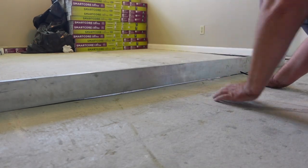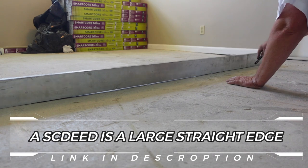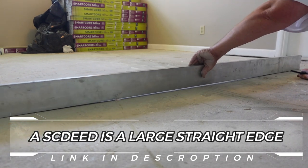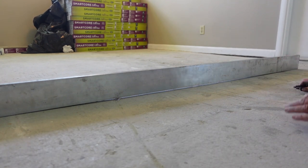We're going to be using an 8-foot long aluminum straight edge, also known as a screed, to do all of our leveling with. I wouldn't even try to do this without one. I'll put links for this and products similar to it in the description below. If you plan on doing any leveling, this is a necessity.